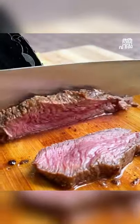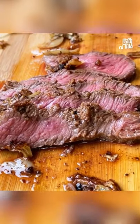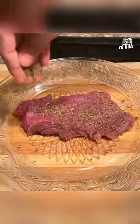We don't have to cut the beef steak like the legendary restaurant Delmonico. We don't have to cut the beef.